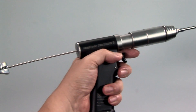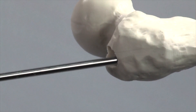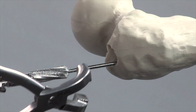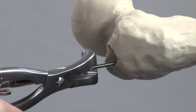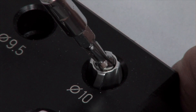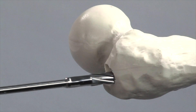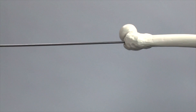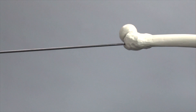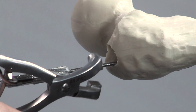The reamer is advanced with gentle back-and-forth movements. The holding forceps are used to hold the reaming rod in place while the reamer head is exchanged. The medullary canal is reamed up to a diameter of 10mm. Again, the holding forceps are used to hold the reaming rod in place.